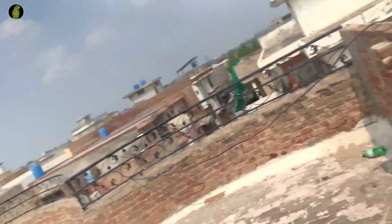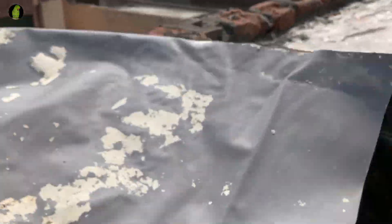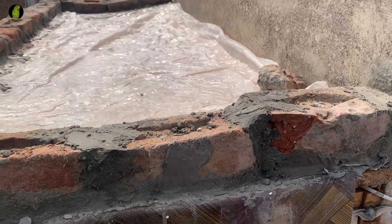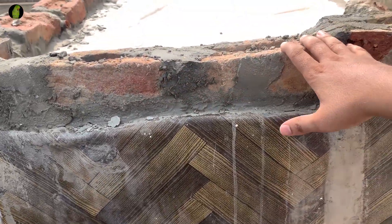Hey guys, it was a long time to shoot this video. There was a lot of work — we had to create a boundary. Now the filling is complete and I will show you how to cover it. This was 4 walls but it is not a big one. Now we put some water in here so it will be wet. This was 4 walls and it was complete.